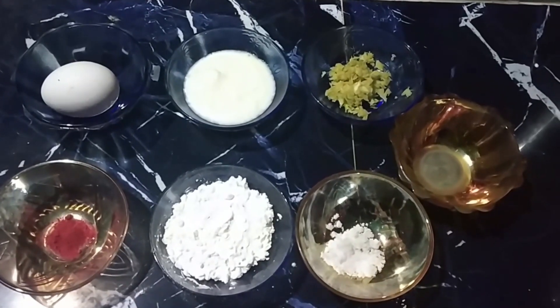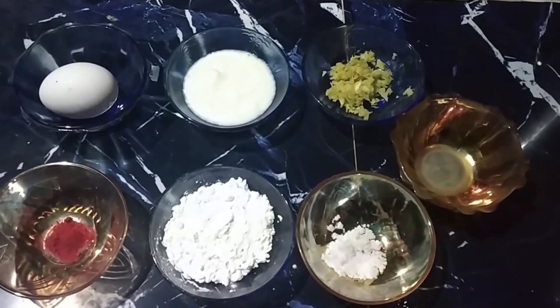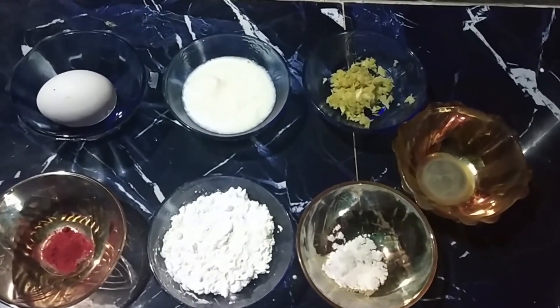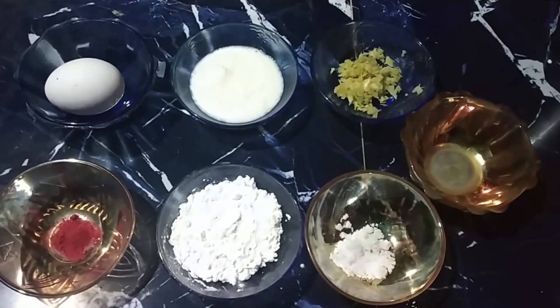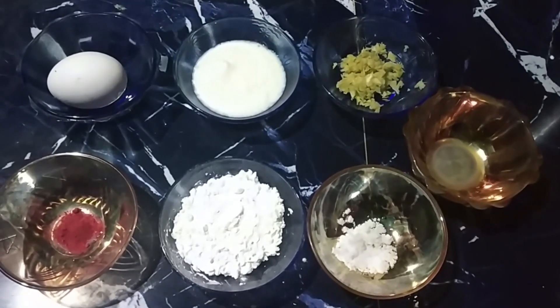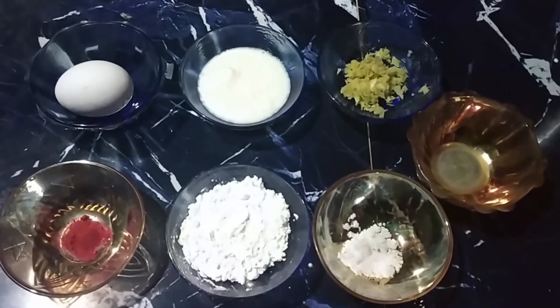The chicken marinade will be next. I'll use 3 cups of dough, 2 samos, and 1 samos. Food color is optional.